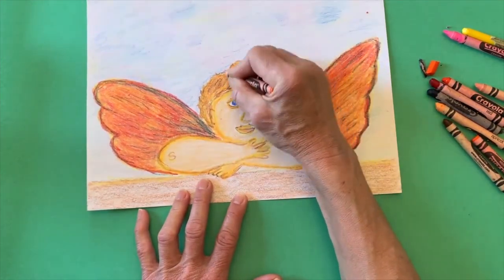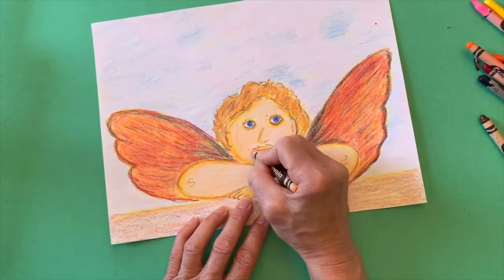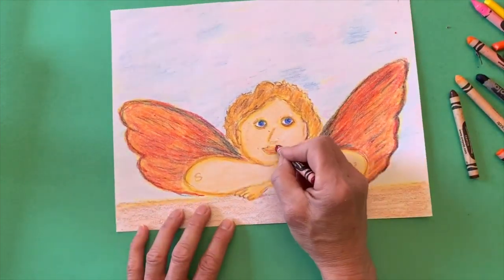When you add the details for the fingers and thumb, you might want to think about where your thumb would be if you were positioned like the cherub is.